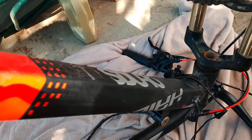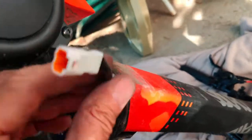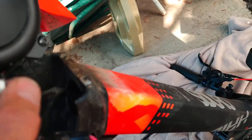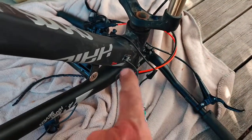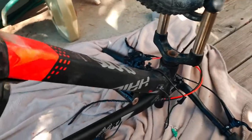I'm going to tie a piece of string — I haven't got any string so I'm going to use a piece of elastic — to that, pull it through so it comes through that hole down there, and then I can pull the new one back up. I'll do that now.